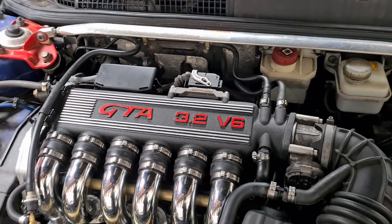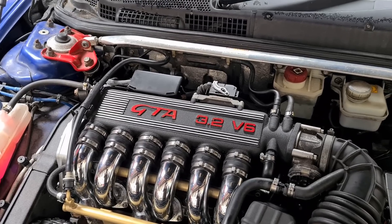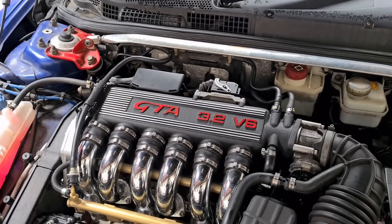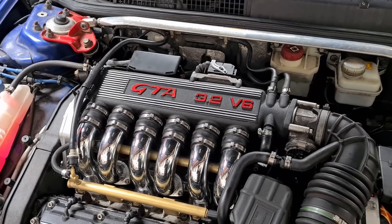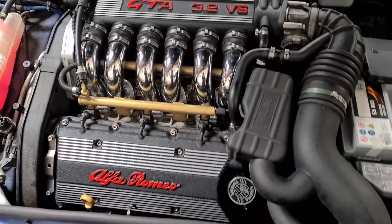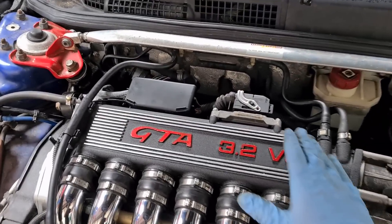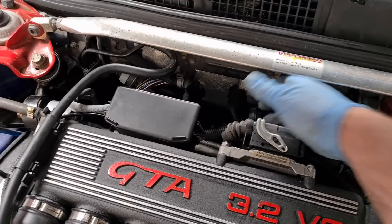ECUs can fail and will present you with either immobiliser failure on the dashboard or the car won't start. They don't make them new anymore, and secondhand you're going to be paying north of £1,000 for another ECU. What some people are doing is removing the ECU from the engine, making a mount, and putting it on the back of the bulkhead instead, where it is cooler and suffers far less vibration.